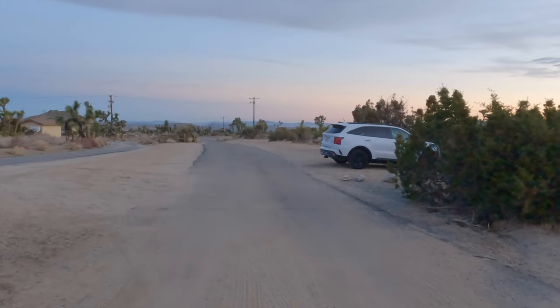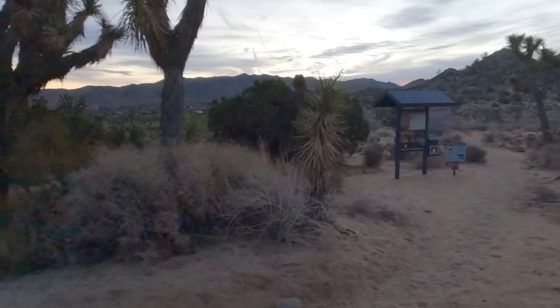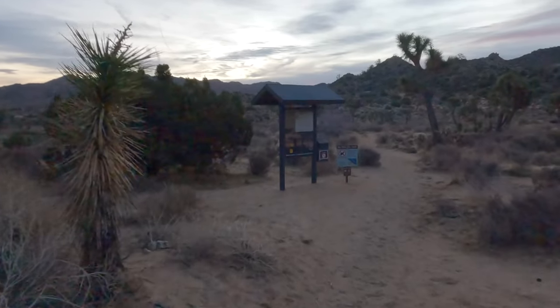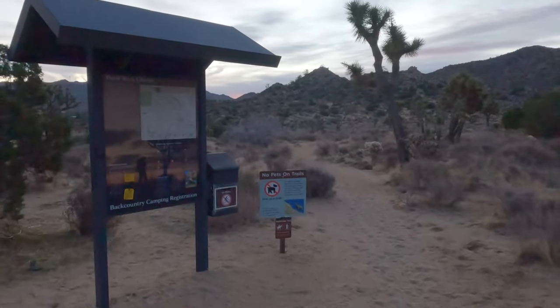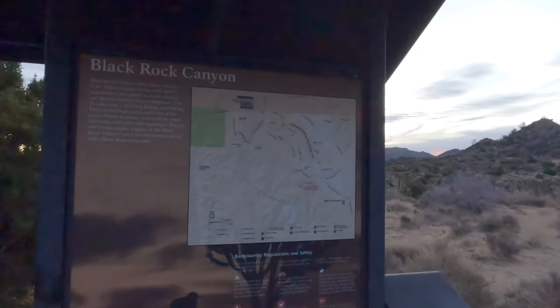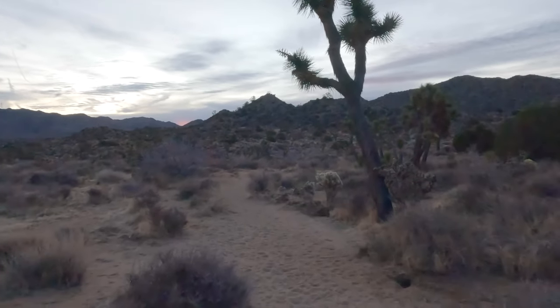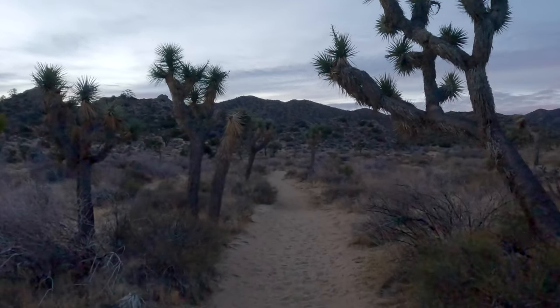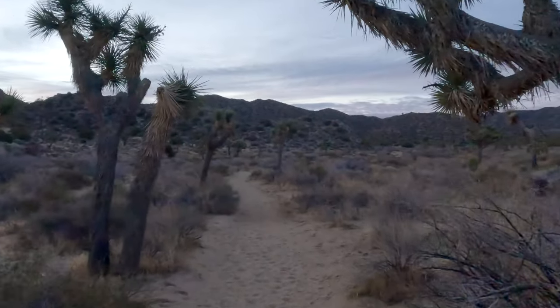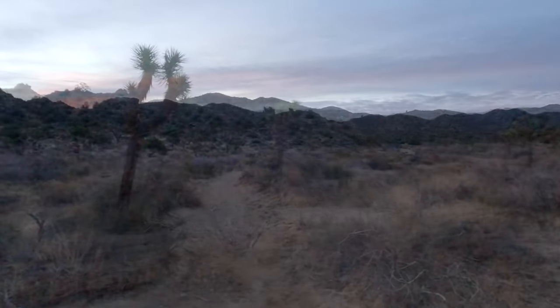We're starting at the day-use parking area at Black Rock Campground. Parking there is a little tricky — I'll talk about that in the guide. There's a trailhead board right after the parking lot and a permit box — you only need a permit if you're going overnight, but you do need a parks pass to park here, even though there's no entrance gate. From the start we'll be on a sandy trail with lots of Joshua Trees.